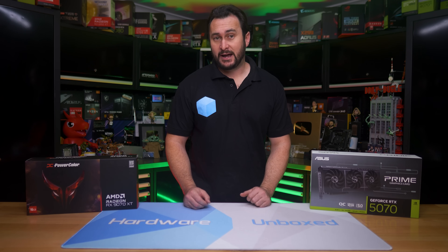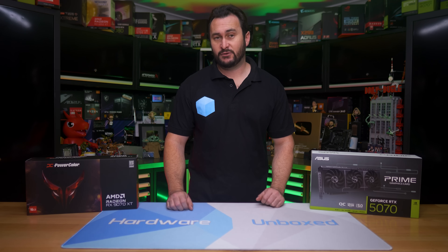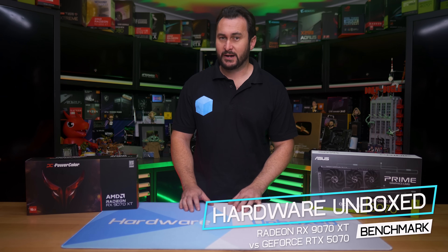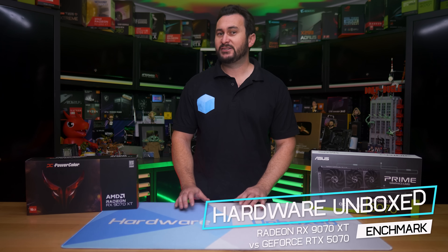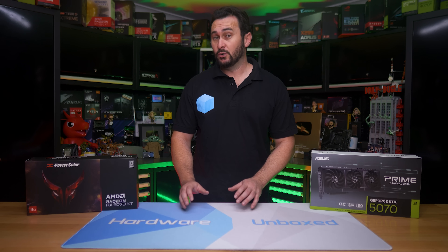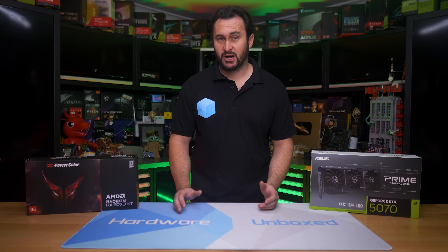Roughly a month ago, I compared the Radeon RX 9070 XT and GeForce RTX 5070 Ti head to head in 55 games. Overall, the Radeon GPU was 5% slower, but based on the MSRP it should cost at least 20% less, and looking at real world pricing at the time, it was 17% cheaper. I noted that the 9070 XT is technically meant to compete with the RTX 5070 — the non-Ti model — but I was more interested in seeing how it stacked up against the faster Ti model, and that is the comparison I started with.